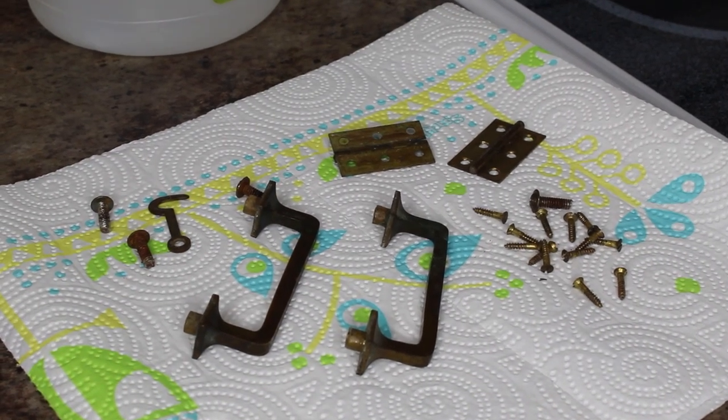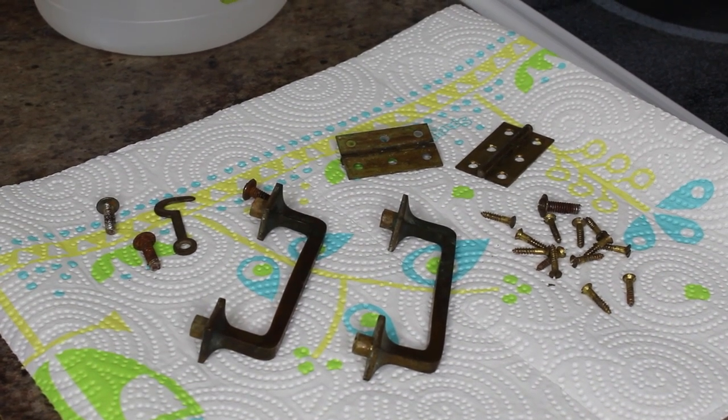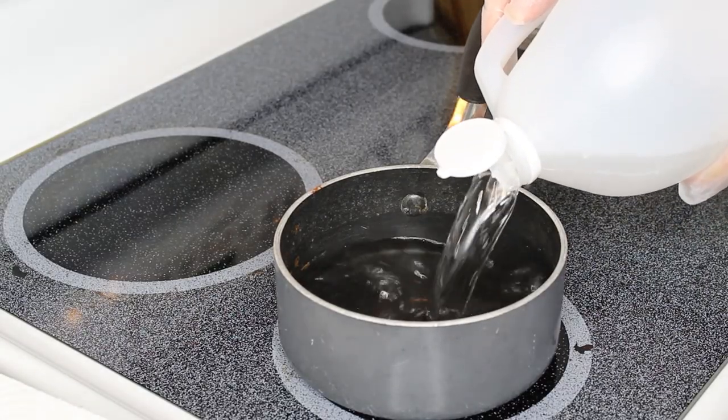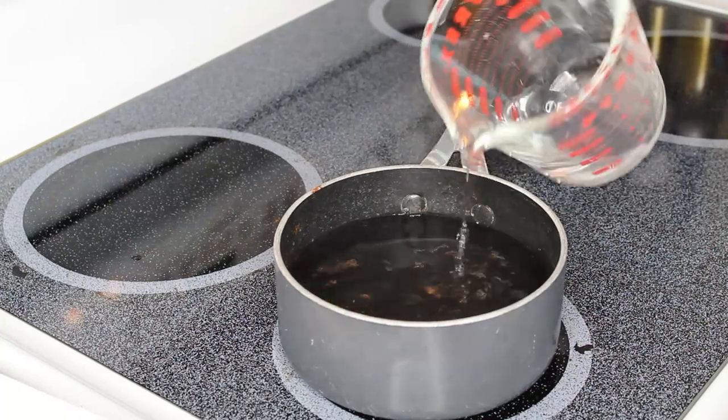Here's what I'm going to be cleaning today. I learned this from Jen at Perfectly Imperfect Furnitures on Instagram, and I will link her Instagram in the description below. I start by boiling a mix of 50-50 distilled white vinegar and tap water in a pan on the stove.